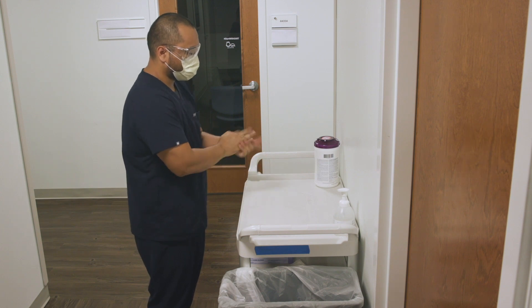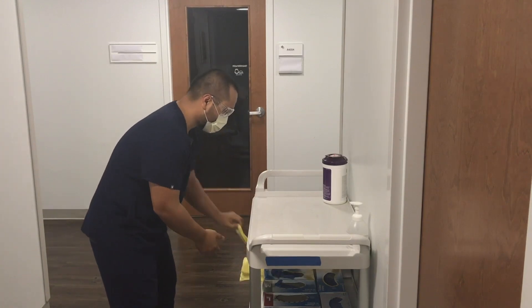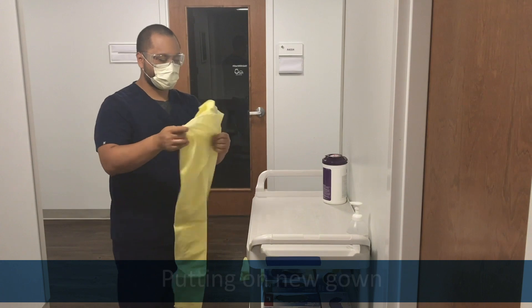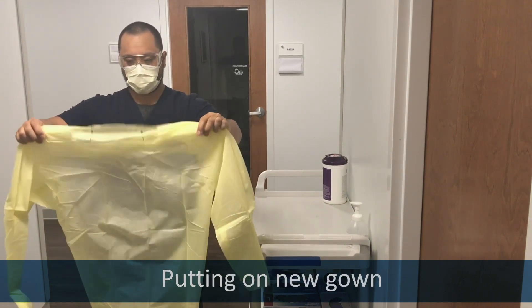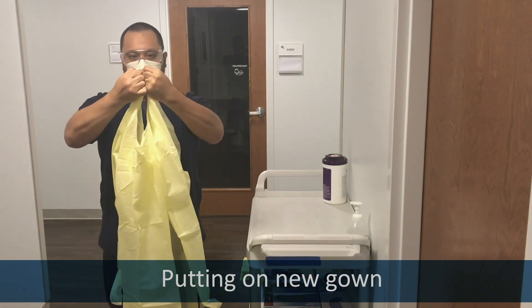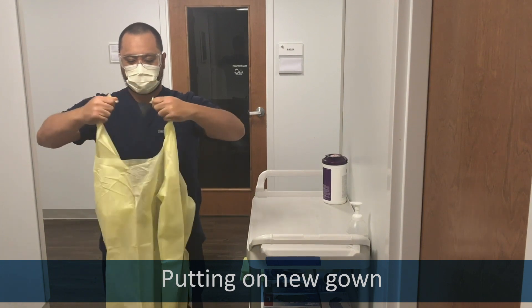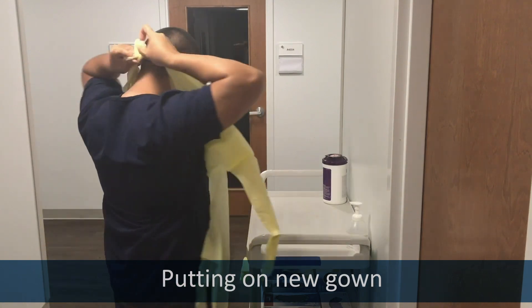Keep your face and eye protection on if they're not visibly soiled. Get a gown. If you have the kind of gown that goes on over the head, do not put it on this way. Carefully tear the neck at the center. It helps if you grip the gown so that your hands protect the seams. Tear it. Tie the neck in a double knot.